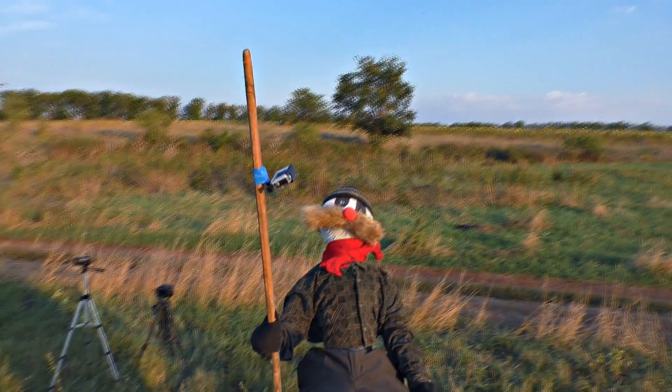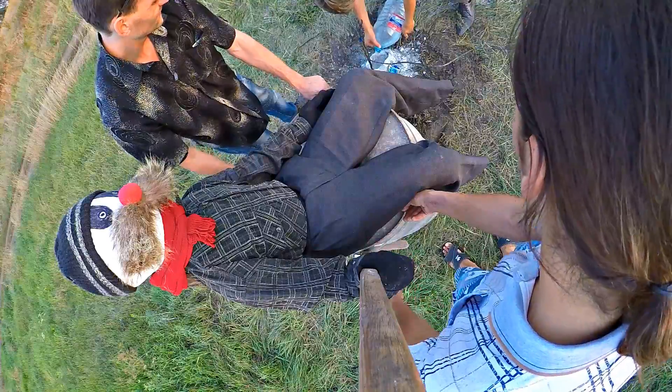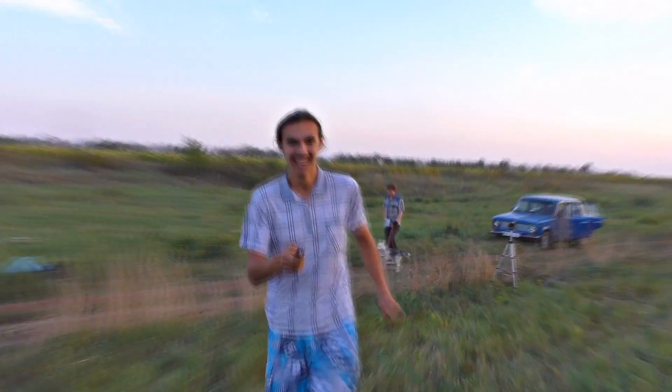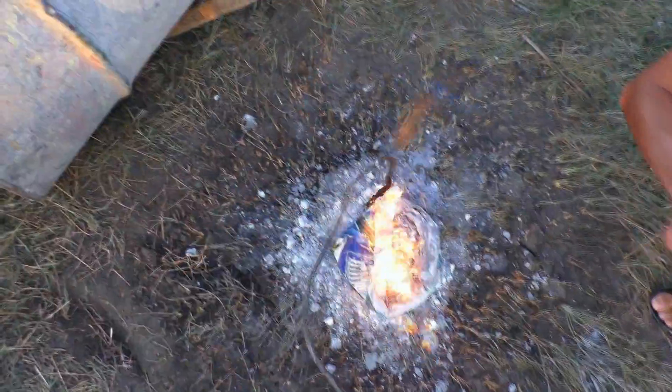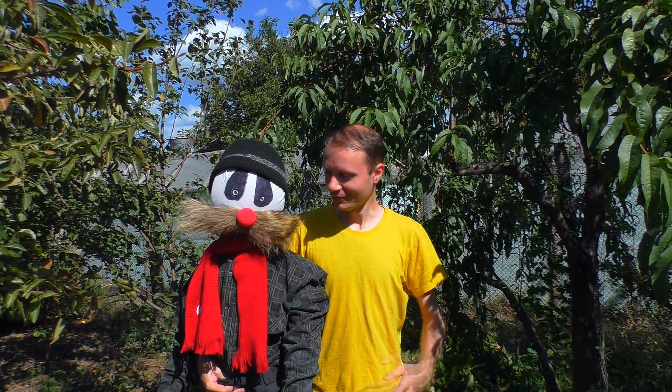His face looks very funny and satisfied. Is he still alive? The flight was so extreme that our selfie monopod did not withstand it. The flight was so fascinating — Nafania liked it, and it wants some more.